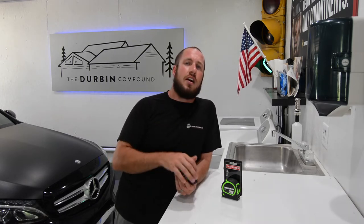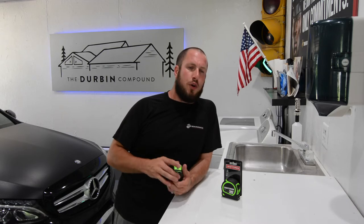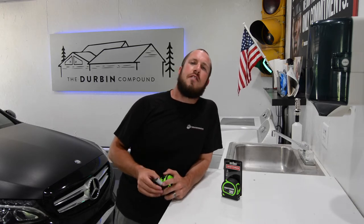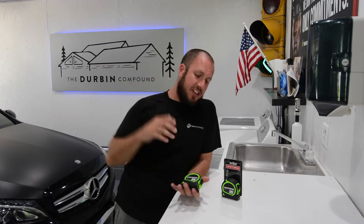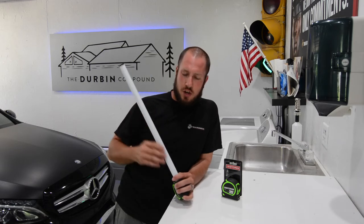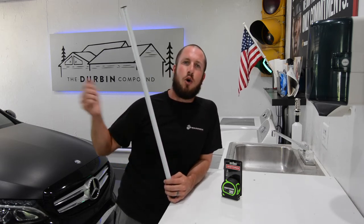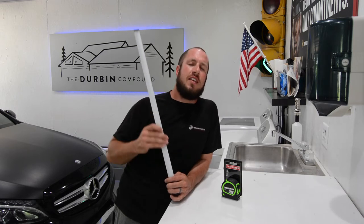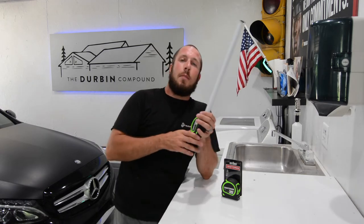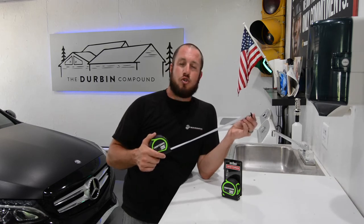If you do buy a cheap tape measure, just keep in mind that they're not 100% foolproof. If you buy some of the nicer Milwaukee tapes or a big Stanley Fat Max — something a little more robust — you're going to have a better spring and a better design. These cheaper tape measures might get sprung a little easier. The easiest way to fix it is to take it all the way out to the maximum length, then slowly retract it and allow that spring to catch up. If you let it bind up in there, it will hinder the retraction.